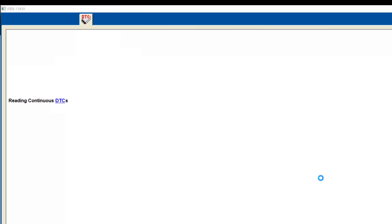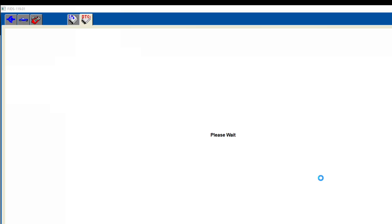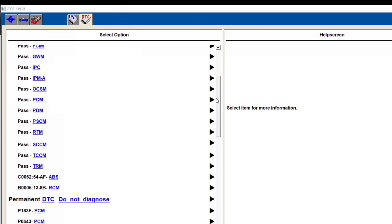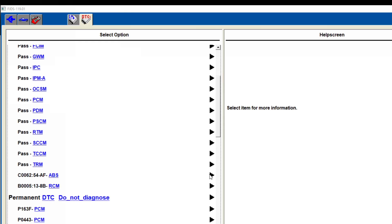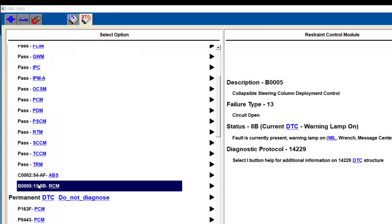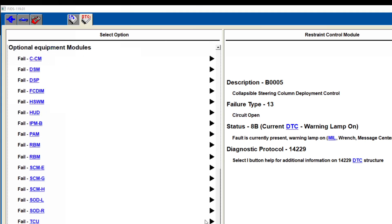I wonder if our self-test is stuck. Oh, there it goes. Look at that — pass, pass, pass. What do we got in the ABS module on RCM? Missing calibration. Okay, so we're missing a calibration. And it looks like we got an open circuit in the column deployment control.